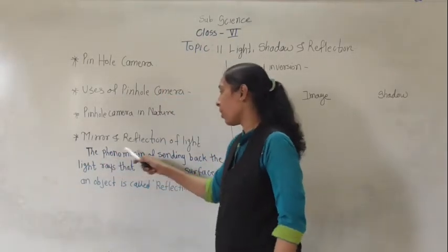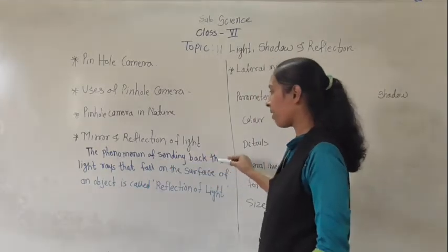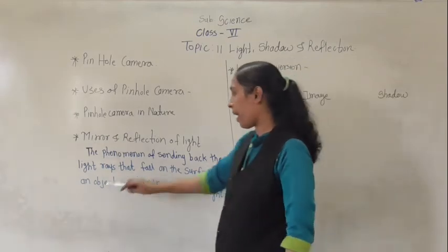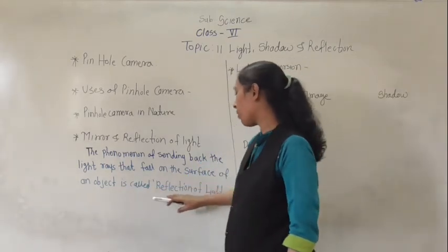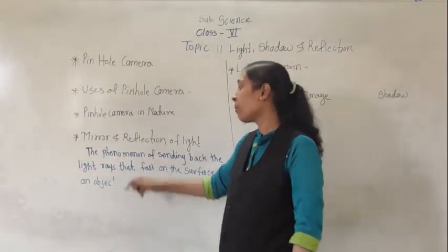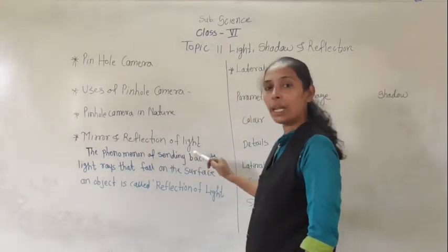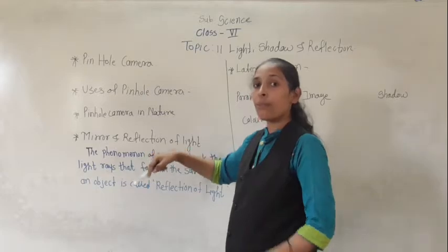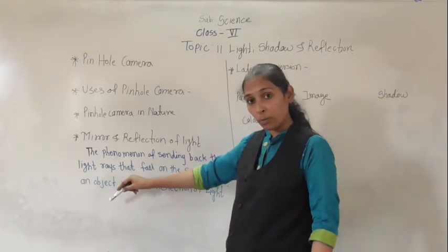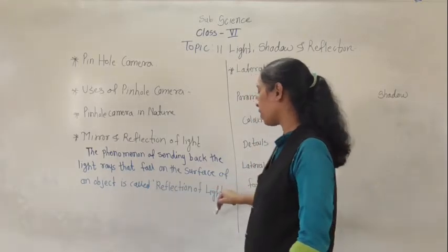The phenomenon of sending back the light rays that fall on the surface of an object is called reflection of light.